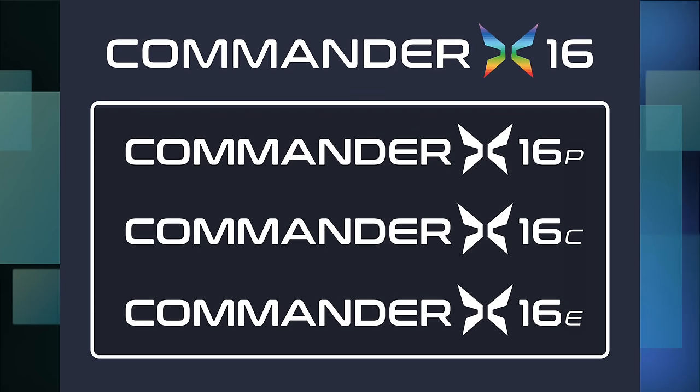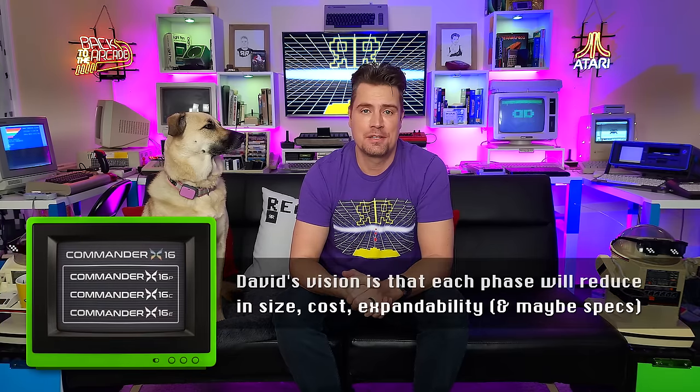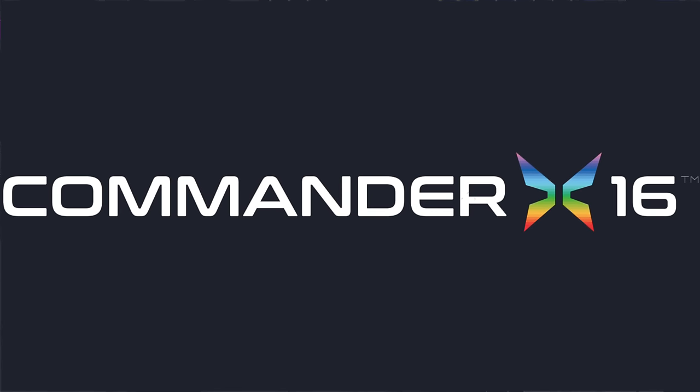So that's the case and keyboard. What's next? Well, we've released our naming standard for the three phases of the project: there's the X16p, X16c, and X16e — which you could think of as Pro, Compact, and Enhanced. Officially they don't really stand for anything, but this naming standard will enable you to easily tell the difference between the different phases when each one comes out. The umbrella name for the whole project remains Commander X16.